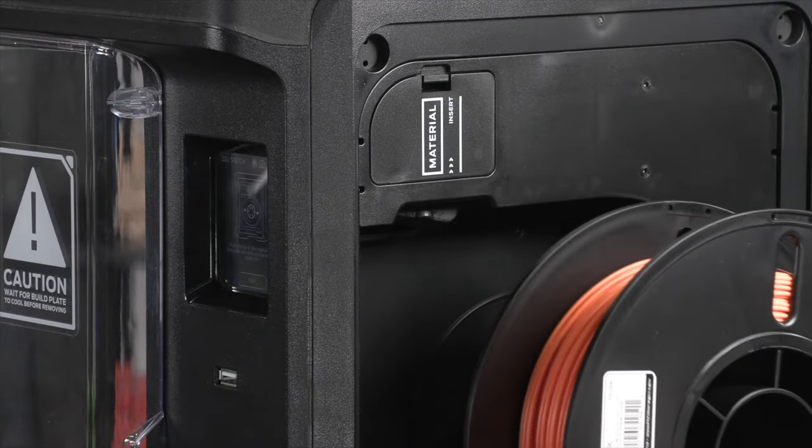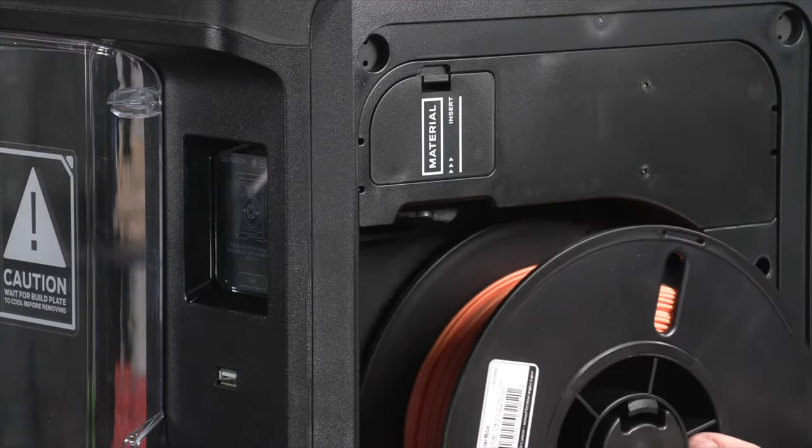The Sketch does include a heated build plate, which is a welcome addition. You can print PLA and TUF PLA without a heated build plate, but having that heat absolutely helps ensure better layer adhesion and helps your prints stick to the bed more reliably. It has a standard 0.4 millimeter extruder, and it's designed to work with MakerBot PLA and TUF materials, which are easily fed through the side-loaded system.